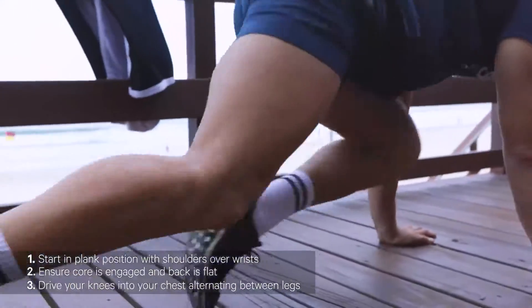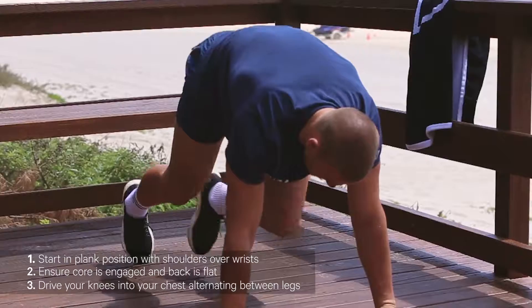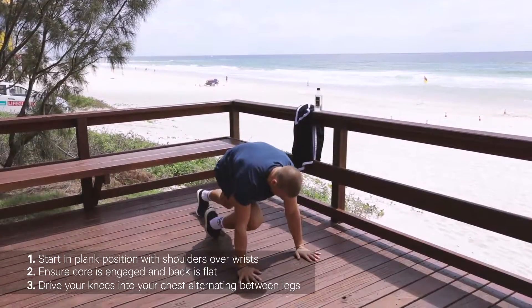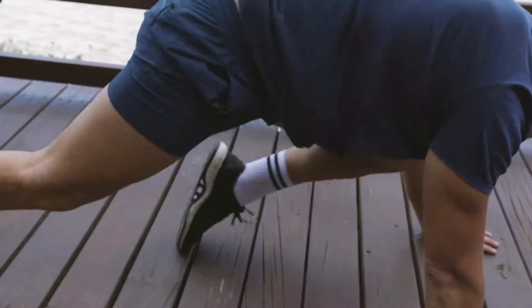Starting in push-up position, we've got the shoulders directly over the wrist, one knee is into the chest, and we just swap it over, one at a time, alternating just like that with the core locked on.